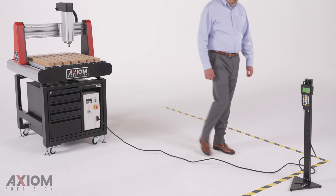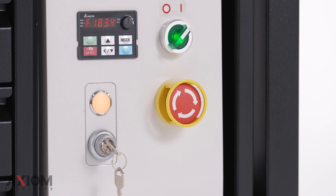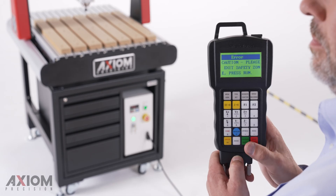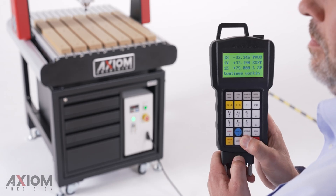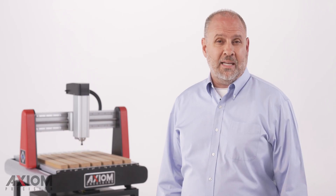The machining operation can only be restarted after the safety and warning zones have been cleared and the LED indicator returns to green. A simple press of the run button will resume the CNC router's operation from its previous point in your program. It's that easy.